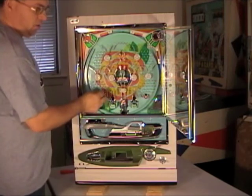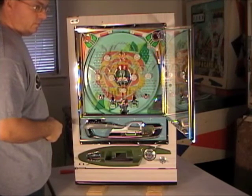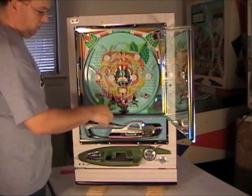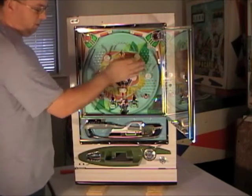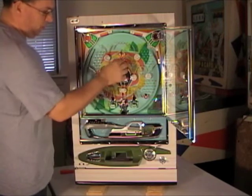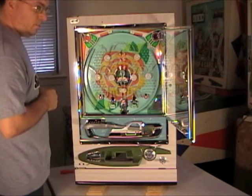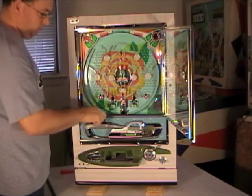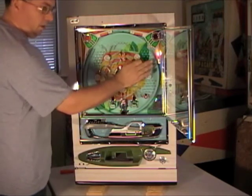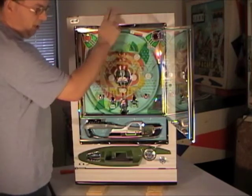I'll just drop one in here and show you. Okay, so it opened up the tulip. Now if we drop another one in — the light flashed. The next time I get a jackpot, the light should come on and stay on. Drop one through the top. The light's on — that tells us that we need to add balls to the top.